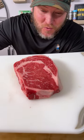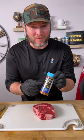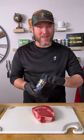Look at that. That is one beautiful ribeye. And I'm going to try it with something I've never done before. It's the new product, the Dano seasoning. That's right.